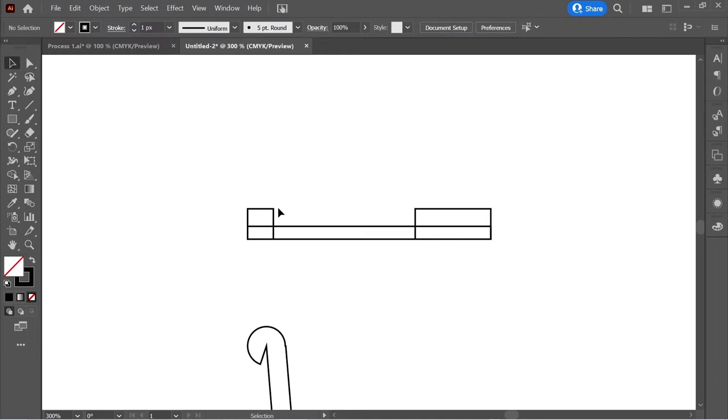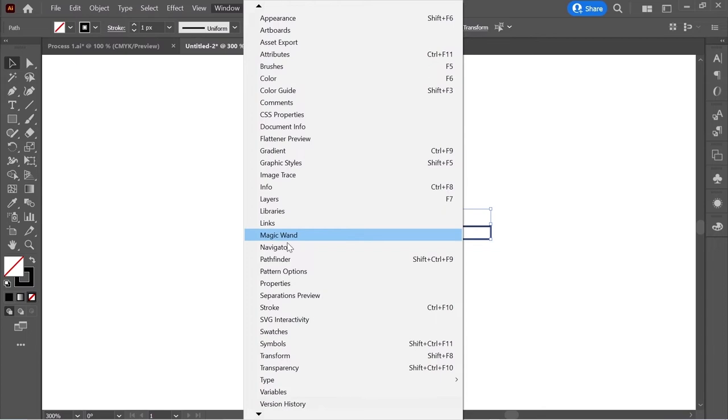Get the direct selection tool and edit the corners of the first one, then edit the corners of the second one. Select everything, get the shape builder tool, and remove this corner here.